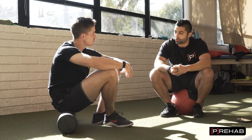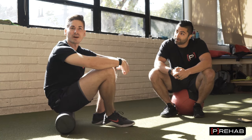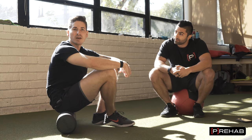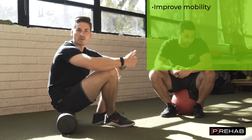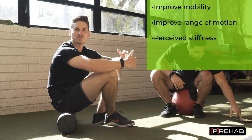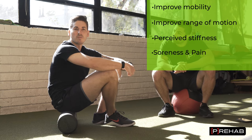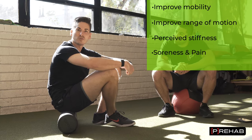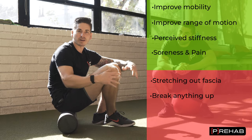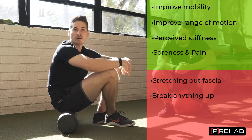So what does foam rolling actually do? This is a really good question — I think we're still figuring it out. There's been a good amount of research on foam rolling and we know that it can help improve mobility and range of motion. We know it can help with perceived stiffness, soreness, and pain. But likely what it isn't doing is stretching out fascia or breaking anything up. It's just a way to help people move better and feel better.